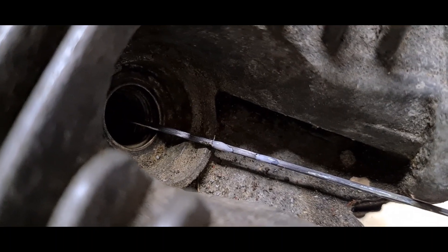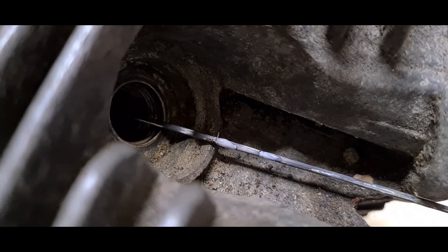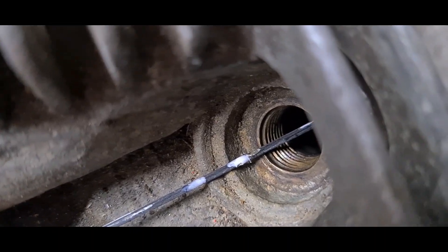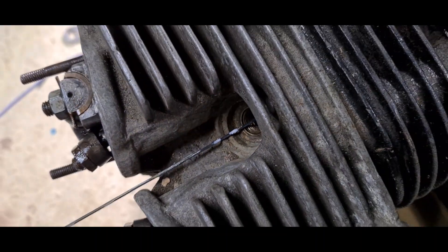There we go — it's back in the hole. We just need to wind it backwards until the other piece of Tipp-Ex is in line with that piece of cast aluminium. We're now on the second mark, so we're back by 10mm.